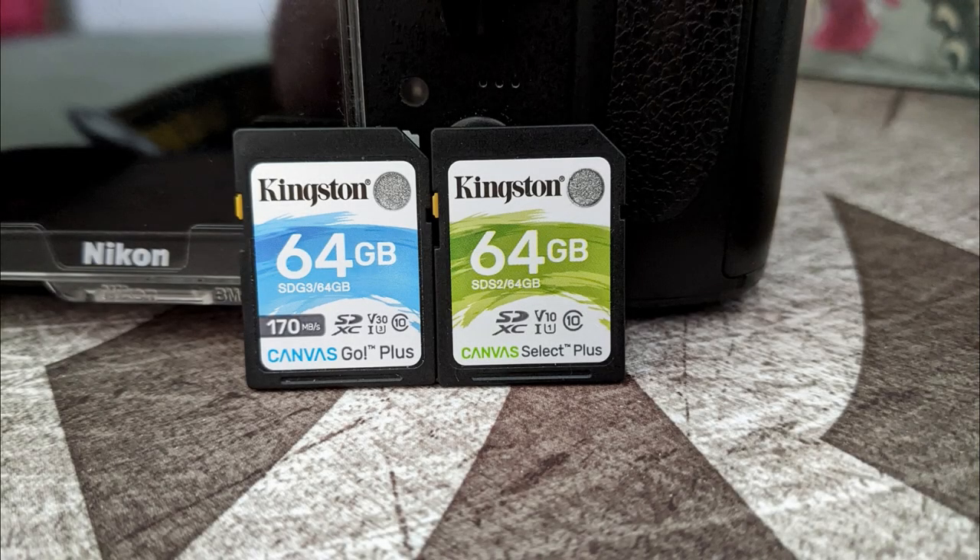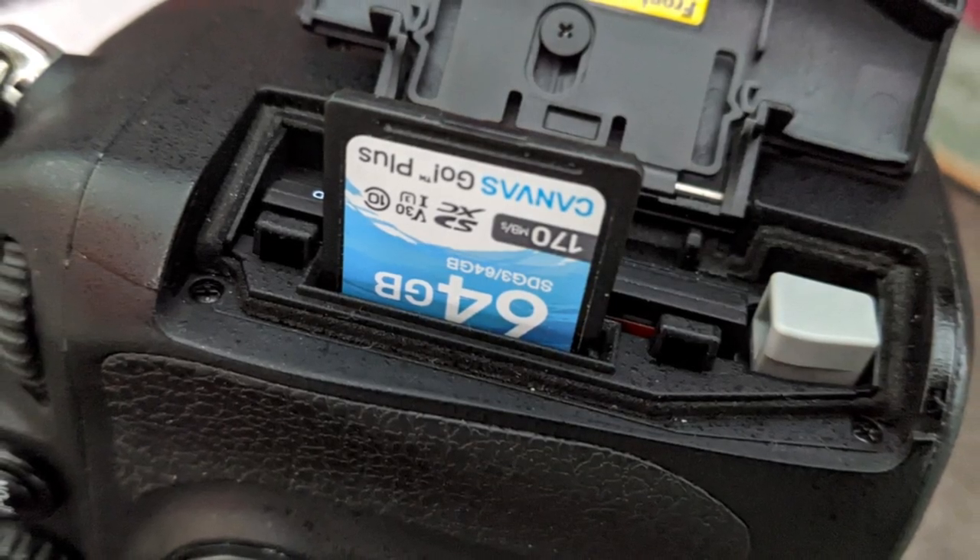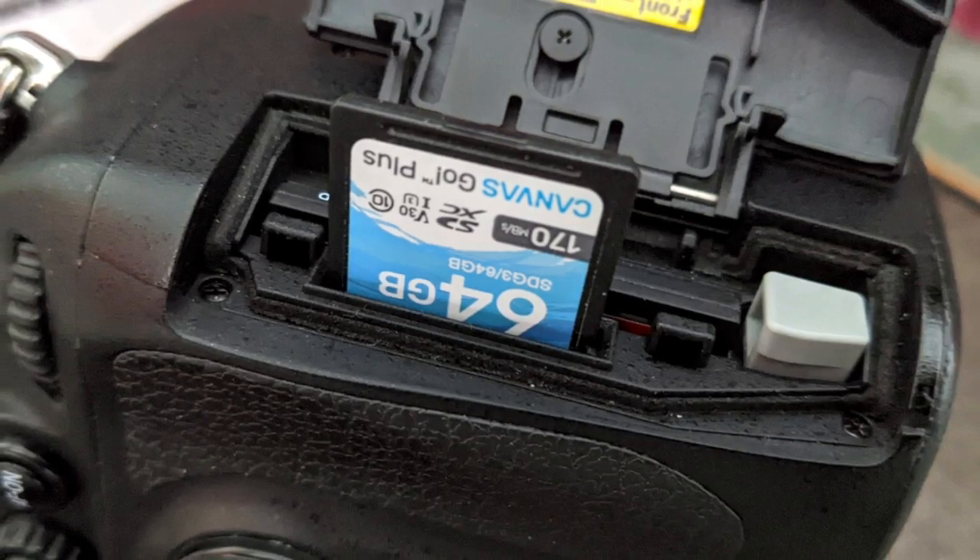If you've got any thoughts about the memory cards or any ones that you've used that you might recommend, do drop a comment down below and as usual, thanks for watching.